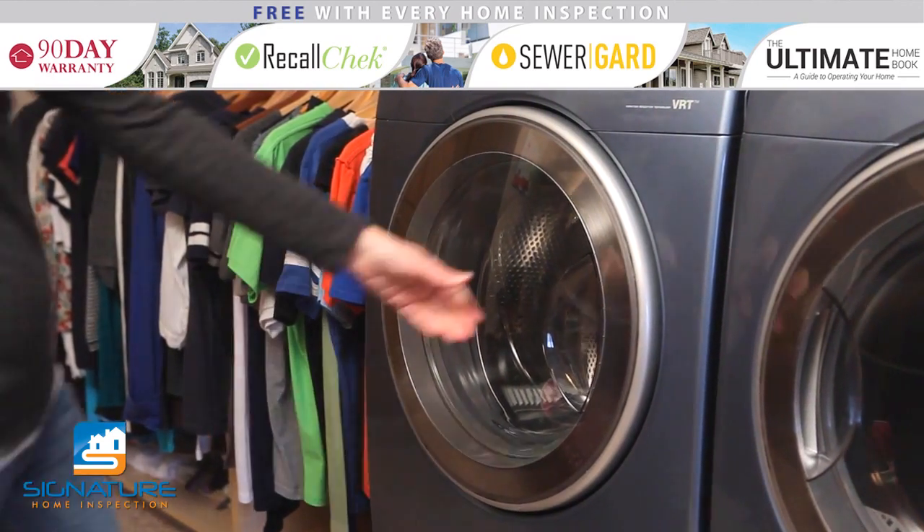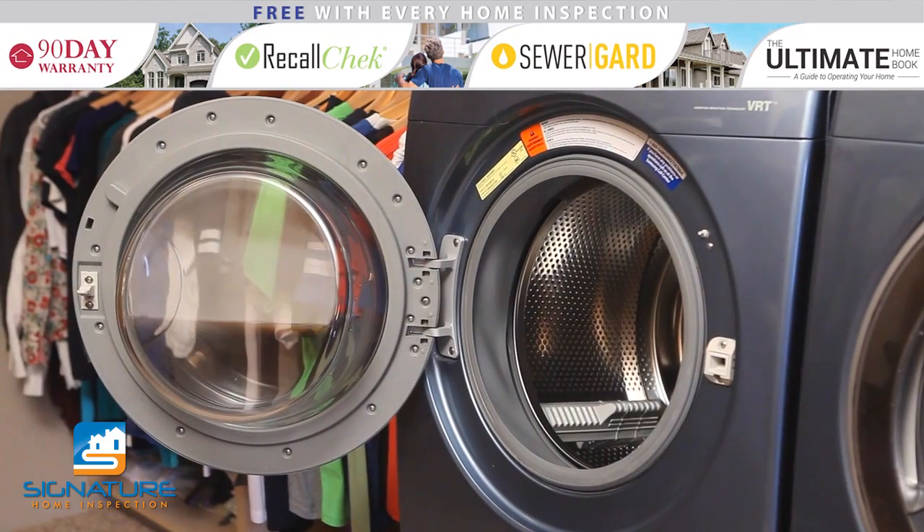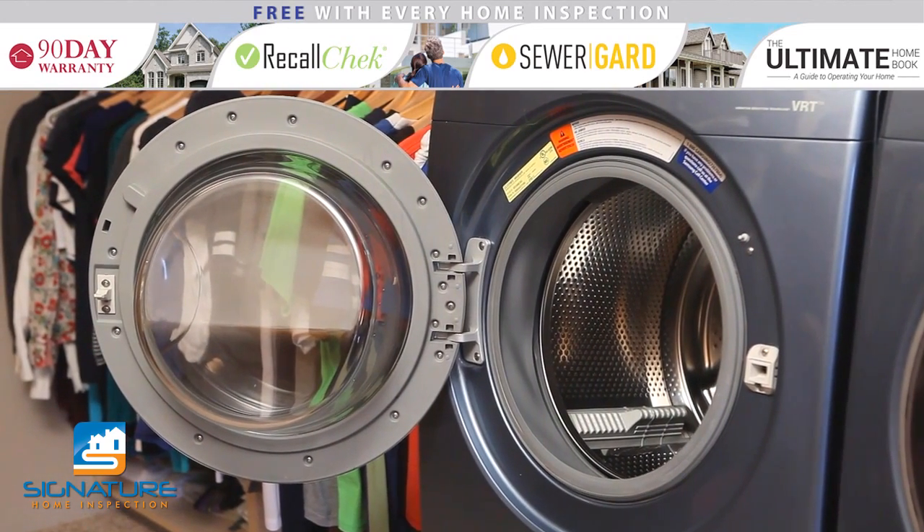Lastly, if your laundry room design allows, keep the washer door open between washes. This will let the drum of the washer dry out completely.